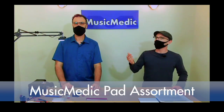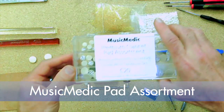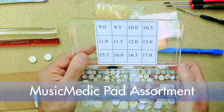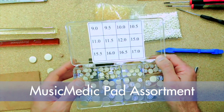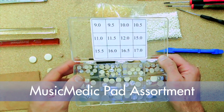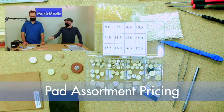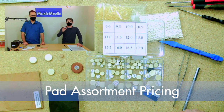So if you're getting into repair, what are the most common sizes that technicians order? We actually offer something very cool — a pad assortment. This particular one is the medium press felt. You get this handy case, and when you open it up, it has the pad sizes going in half sizes. These are the most common sizes you would need for any traditional B-flat clarinet overhaul or adjustment. The assortments are priced at the 100-quantity discount, so you get a variety of sizes all at that price break.